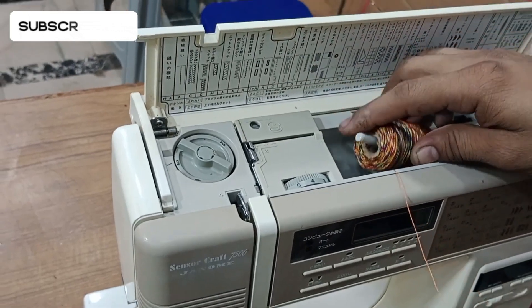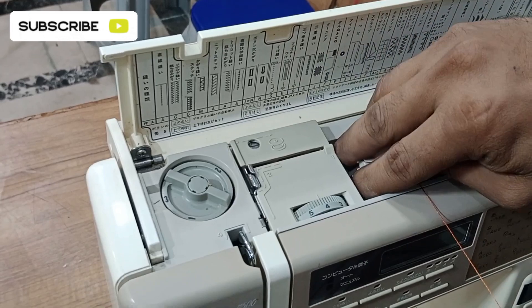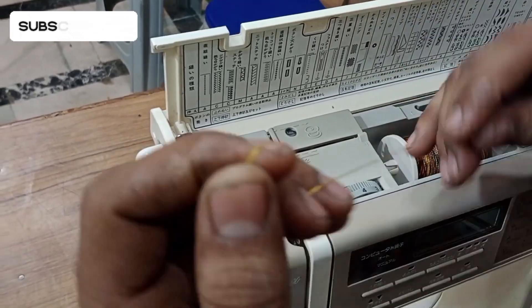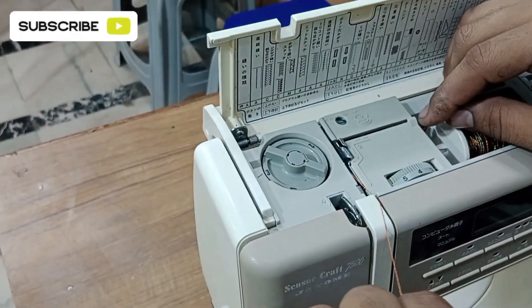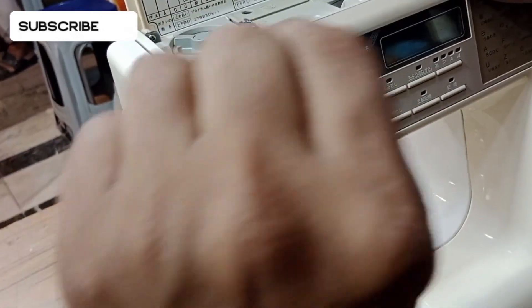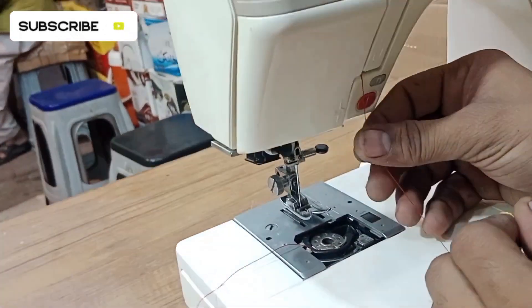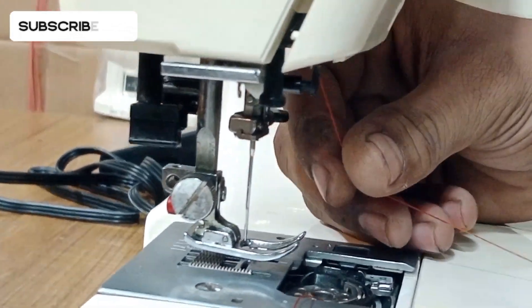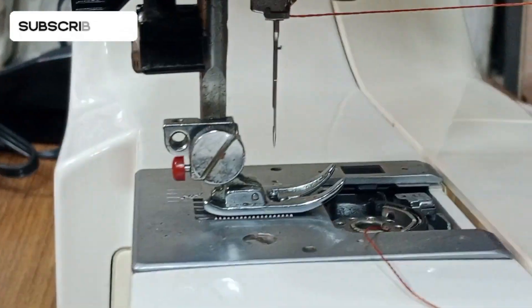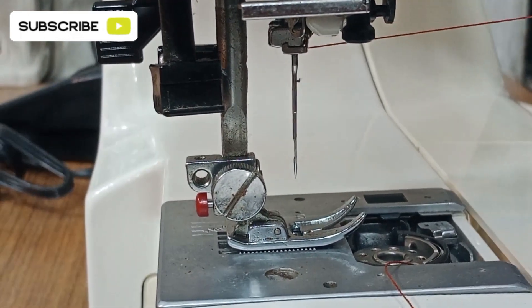First of all put the thread over the thread stand and lock it with this lock. Now put the thread under this space and from down move it in the upward direction. Put it under the lever, then bring it under the hooks — first the upper hooks and then the hooks over the needle.